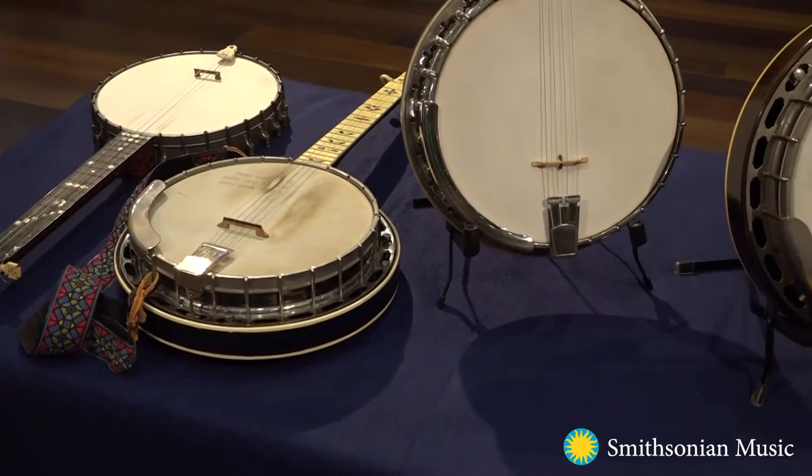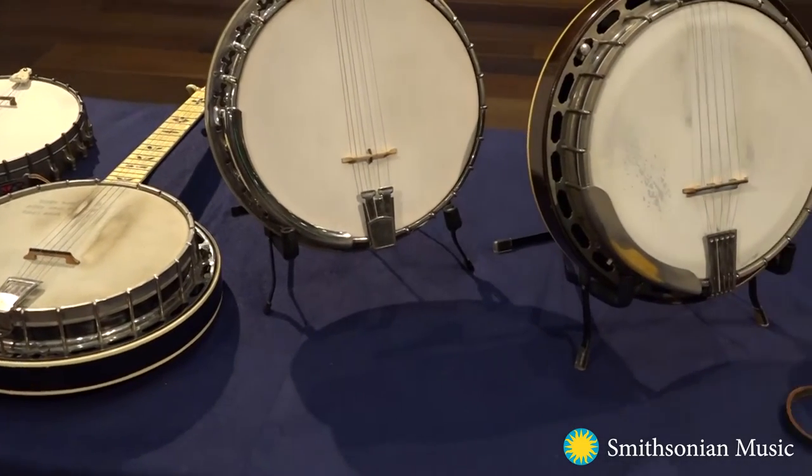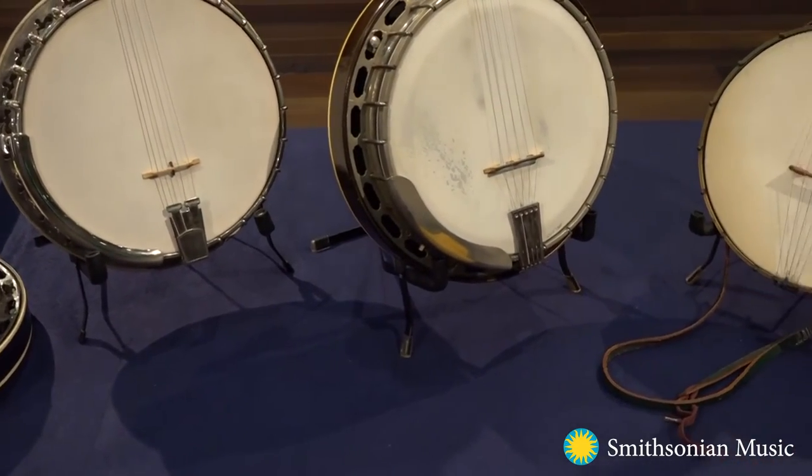To demonstrate some of these techniques, I have with me seven banjos from the Smithsonian's collection here at the National Museum of American History. In my journey with the banjo, I have enjoyed rich opportunities to explore how people have used the banjo over time and within our music communities today.